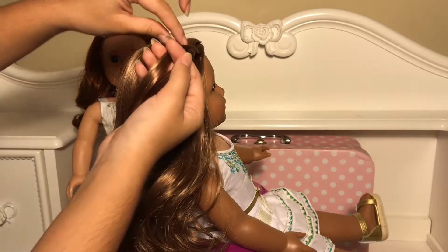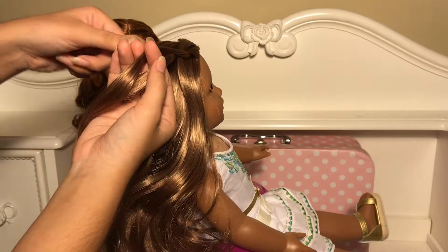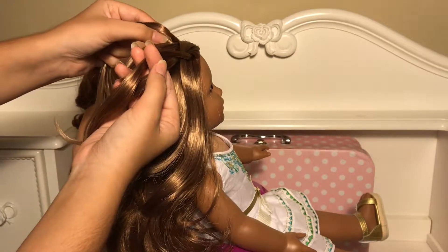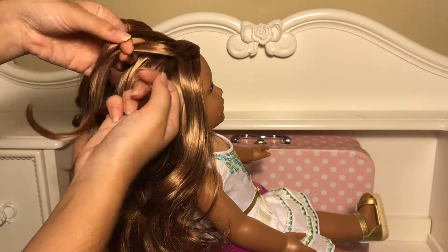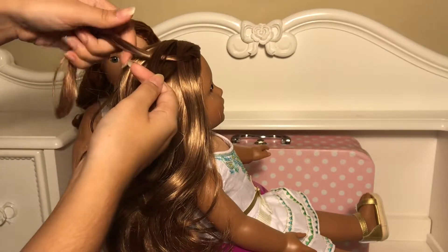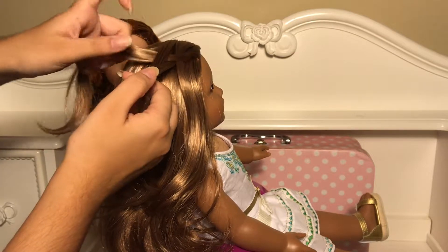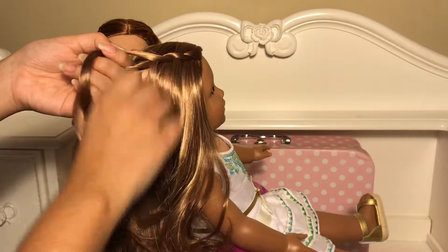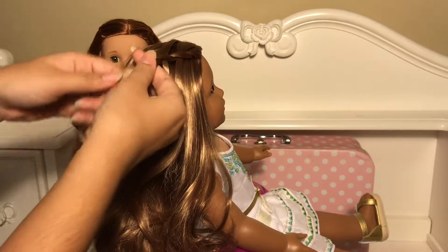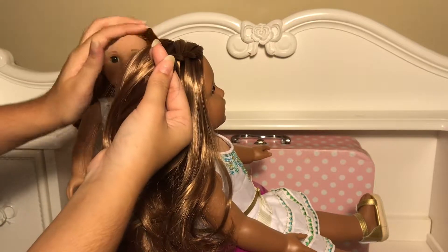So there you have your first stitching for the braid and now you're gonna repeat it. You're gonna take a piece from her part line, the exact same amount we did last time, and then put it in between these two pieces and let it fall right through. Take this bottom piece over the top piece just like that and repeat this all the way till the back of the head.